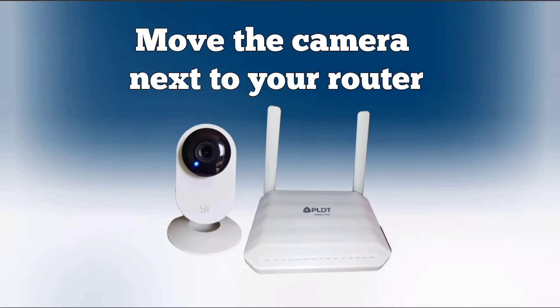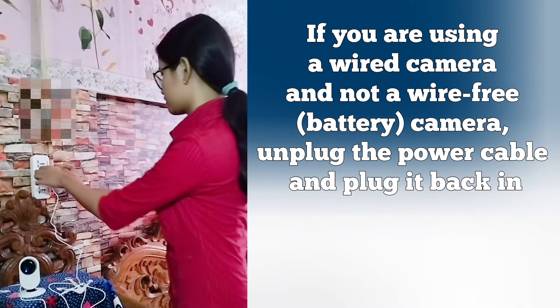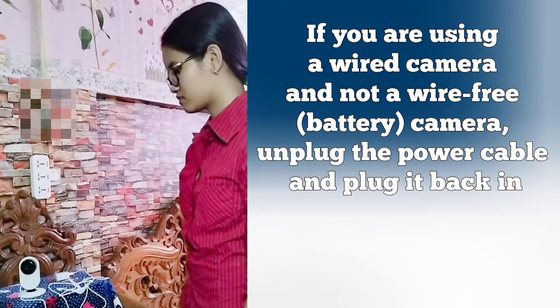Move the camera next to your router. If you are using a wired camera and not a wire-free, battery-operated camera, unplug the power cable and plug it back in.